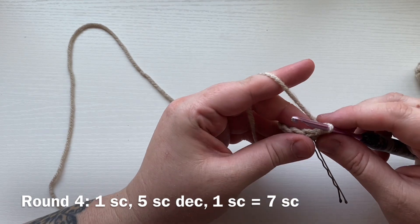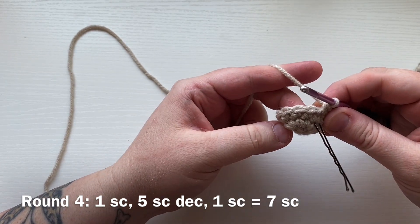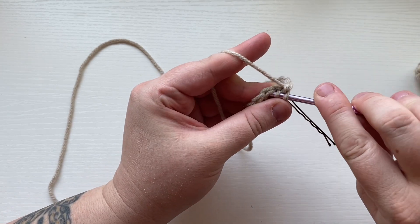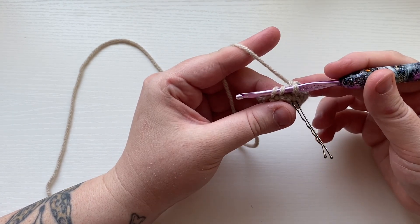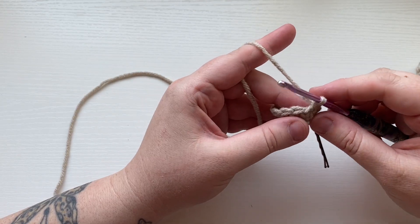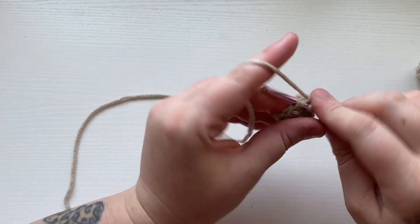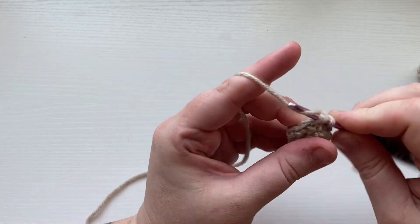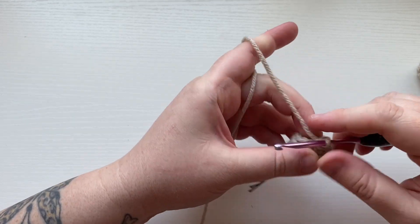Round four is a decrease round. Work a single crochet into that first stitch, and then work five single crochet decreases. To do that, insert your hook into the front loop of the next stitch, wrap around, and insert your hook into the front loop of the stitch next to that — so now we have three loops on the hook. Yarn over and pull through two, then yarn over and pull through two. Repeat that four more times. There will be one single crochet left — work a single crochet into that, and you should have a total of seven stitches.